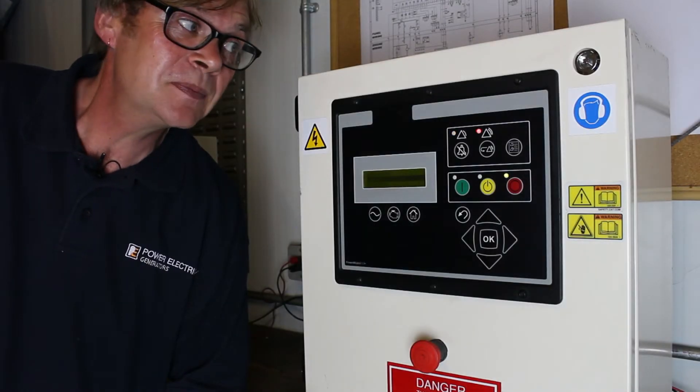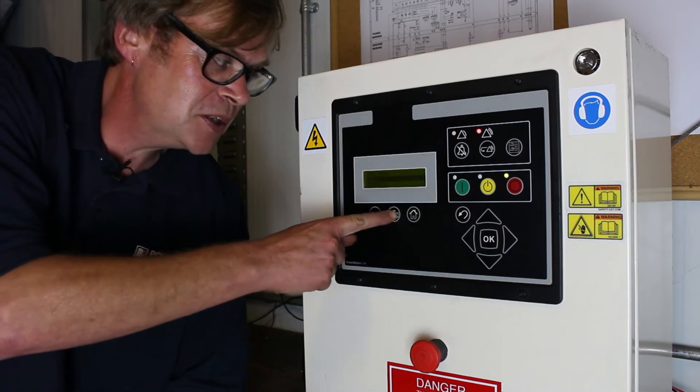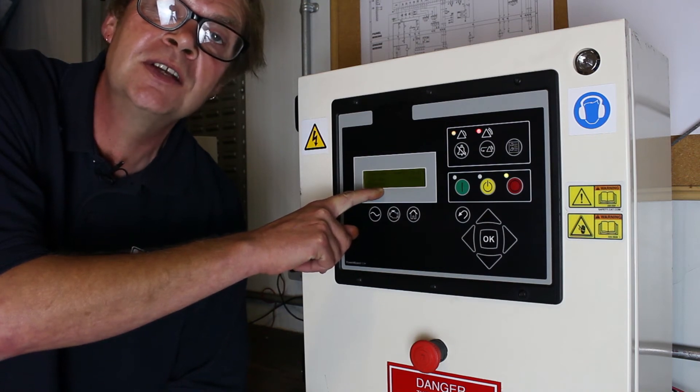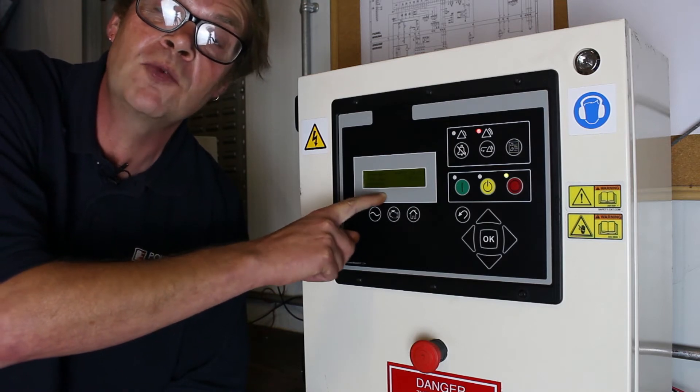To start the machine we need to make sure we've got no faults present and press the green button. If we're in the engine mode we'll see where it's saying 'stopped' — what is happening in the next process. So it may be preheat if it's a 12 volt system, cranking, and then hopefully successful running.